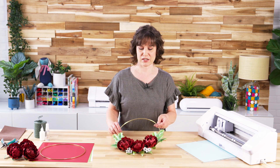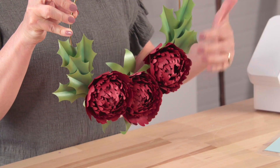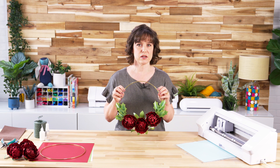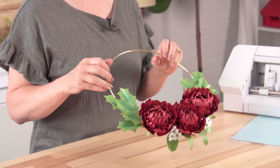Hello, my name is Kelly Wayment with FindingTimeToCreate.com. Welcome to this craft along class on the Silhouette YouTube channel. Make sure you like and subscribe so you get future notifications of other classes and content that we release. Today we are going to be doing a kind of a Christmas in July project — a Christmas peony wreath. You can make the peonies with holly leaves for Christmas, or skip the holly and use more peony leaves for any other season.